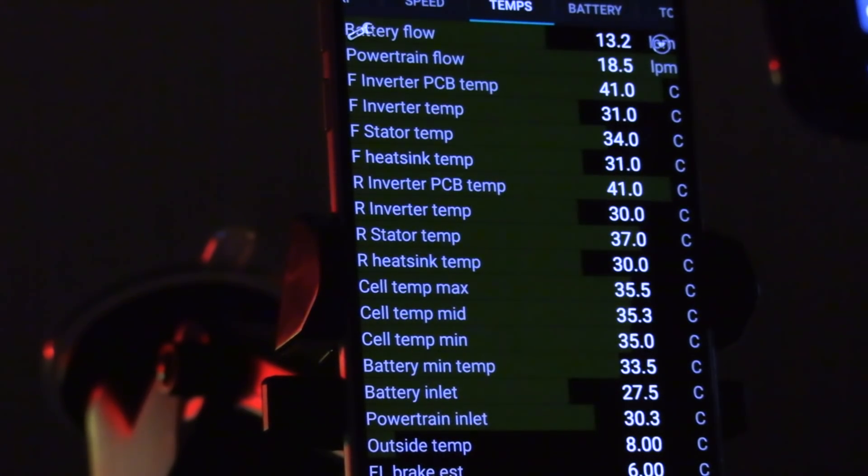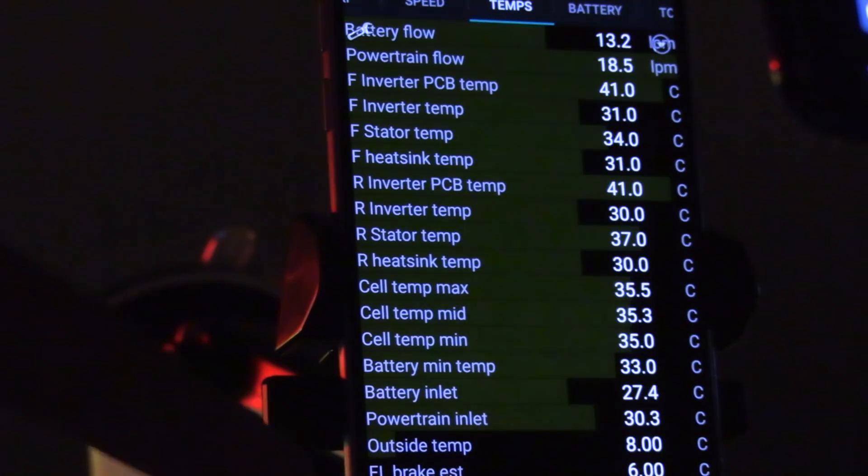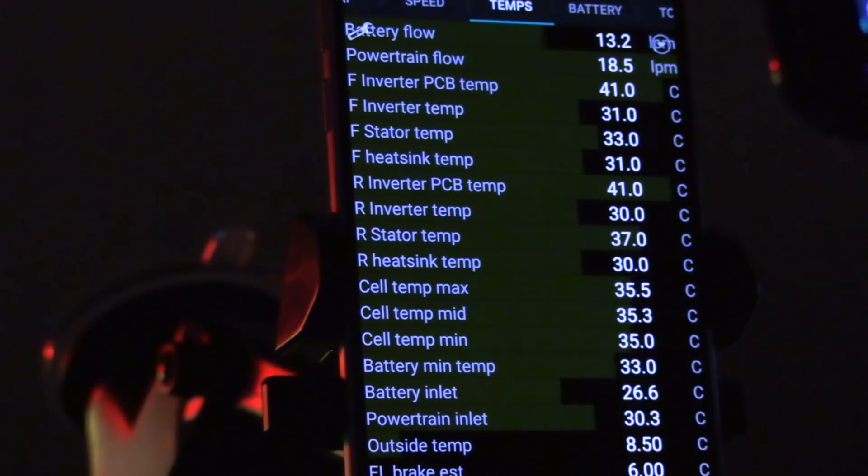Powertrain inlet is 30 degrees Celsius. The flow to the powertrain is going up. Stator temp is 33. Maybe the stators are also cooling. Battery inlet — wow — 25 degrees. So track mode will pre-cool the battery so you can go faster for longer. As long as you're in track mode the flow rate will be higher and consumption will be higher, but you'll have better performance and won't get any wear on performance after many launches.